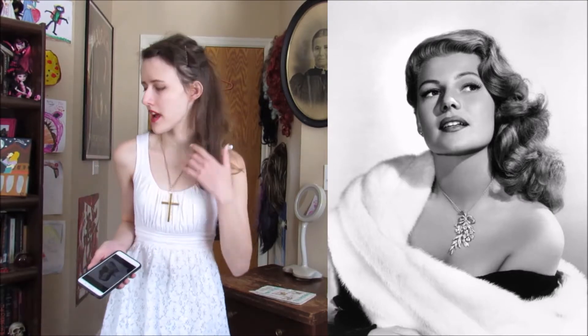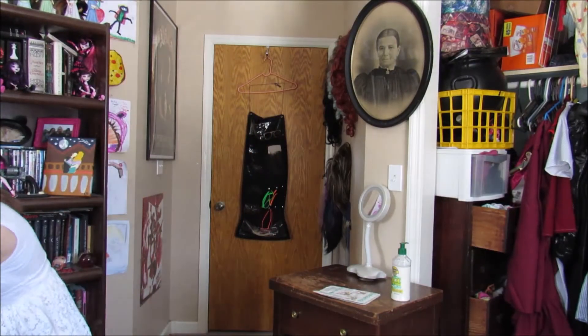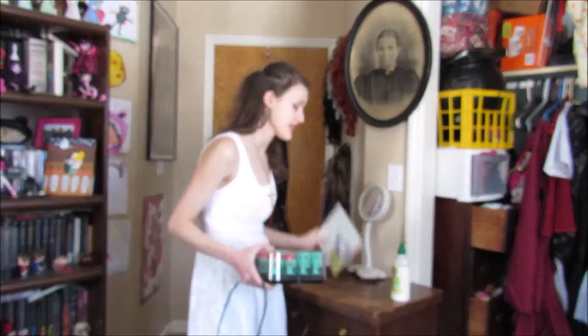The next one I'm doing is Rita Hayworth. If anyone knows her from Gilda or anything else, she has very thick, curly hair, which I have very thin hair and my hair is very flat today — kind of sad looking. So I'm gonna curl my hair. My mom has these curlers from back in her day — you can tell by the instructions — and they heat up in about 10 minutes, then they're supposed to sit in your hair for about 20 minutes, and then your hair will be curly. My goal is to try and use these and hopefully they work.